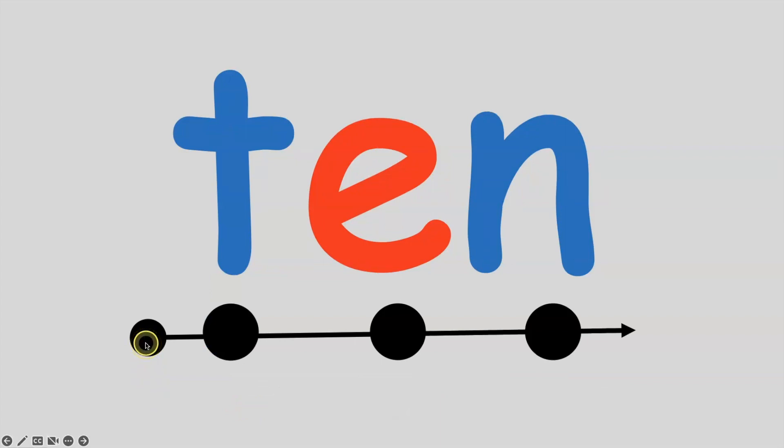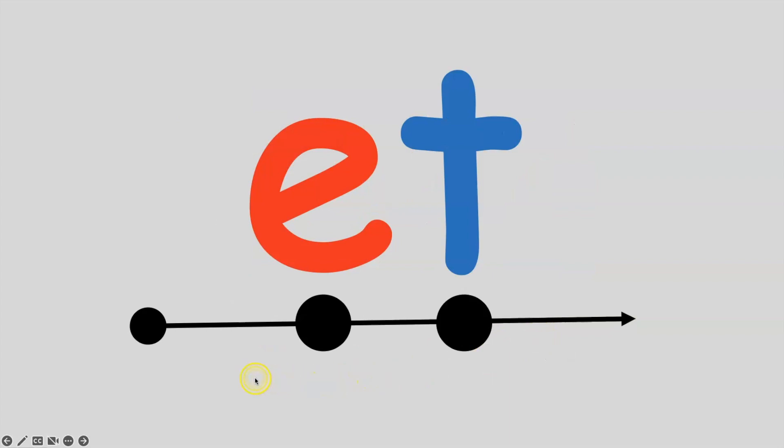If I put the T sound in front of N, I get the word ten. T, e, n — ten. Get your mouth ready, let's go. T, e, n — ten. Now we're going to work on the et sound. Let's practice. E, t — et. Very good.